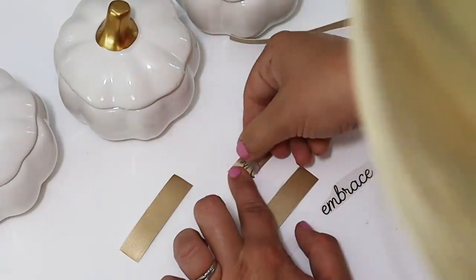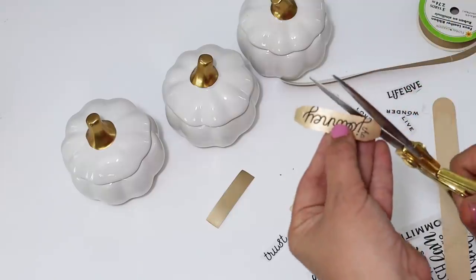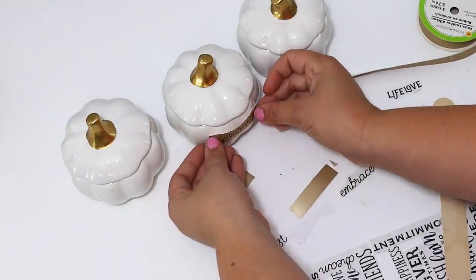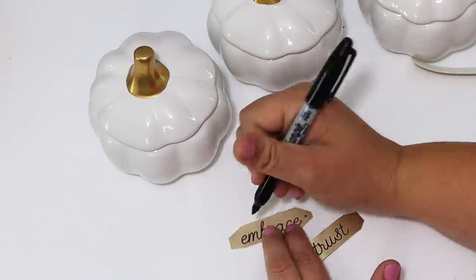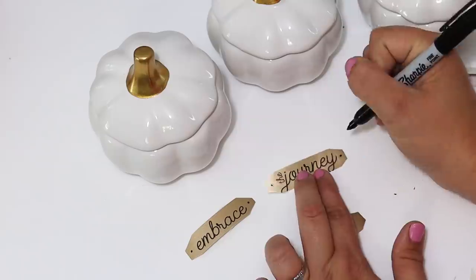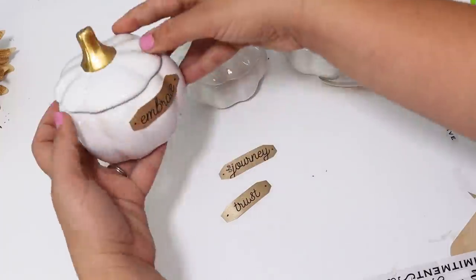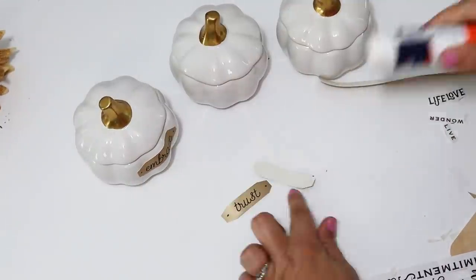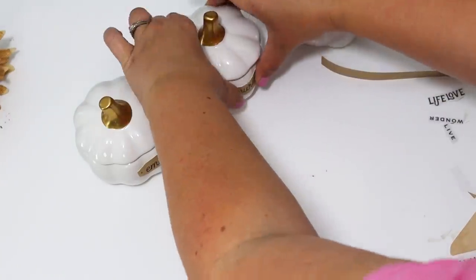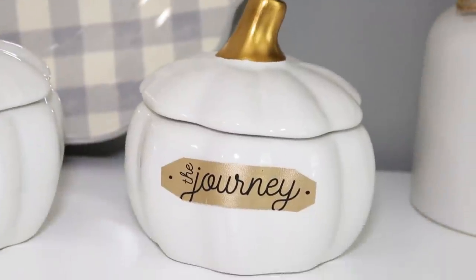I just rubbed the transfer on and it transferred really easily. Then I cut away anything hanging over the edges, trimmed the corners into a cool tag shape, added a little dot on each end to look like hardware, and glued them down in place. It only took a couple of minutes to give these plain little pumpkins a makeover. Setting all three together looks gorgeous — you could pour candles in these or store items in them. I love how the golden leather ribbon coordinates with the golden stem.